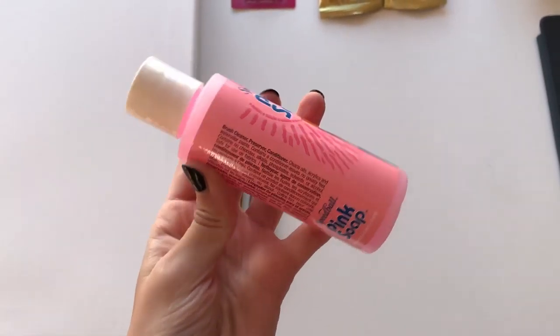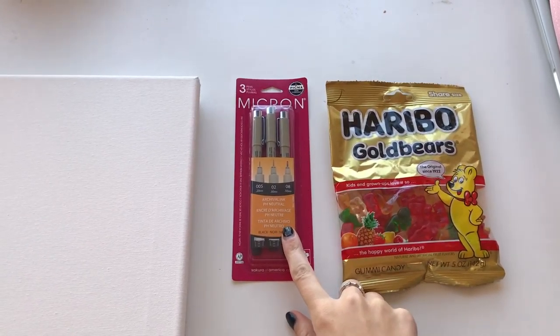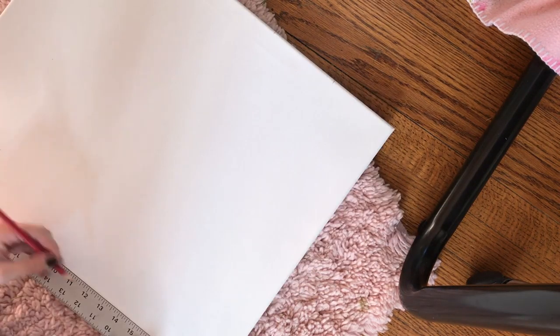I replaced two of my tubes of paint — I ran out of my yellow ochre and burnt sienna a long time ago. I also got pink soap, which conditions your brushes. I haven't tried it before, so we'll see how well it works.